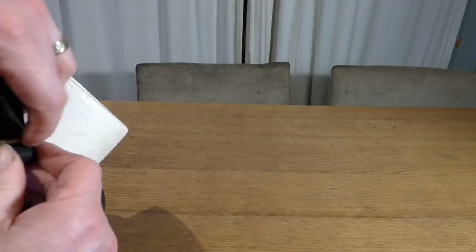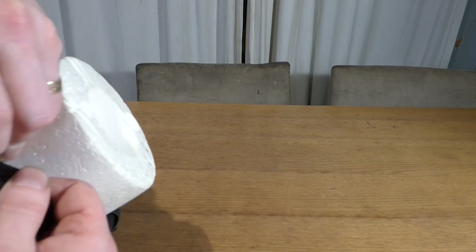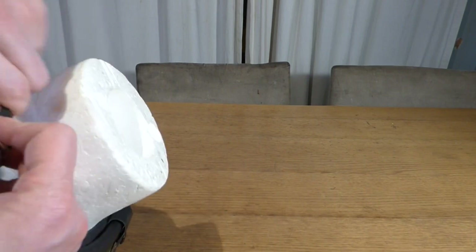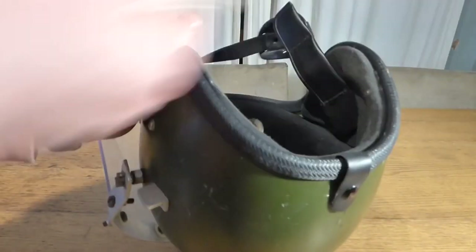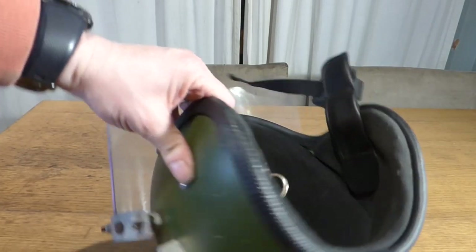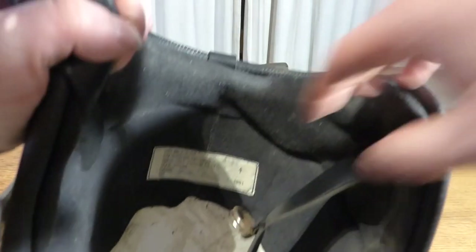I'm just going to take it off the mannequin's head and show you the inside of it. Now this one actually came with its chin cup, which is thankfully, but you can get reproductions of them. So we'll just take the mannequin's head out and move it to one side. Here on the inside you can actually see the label — this has a very good label on it.